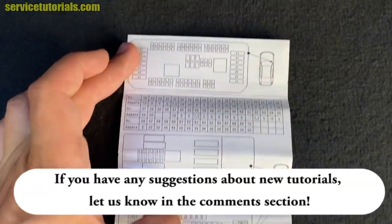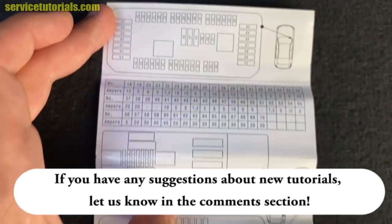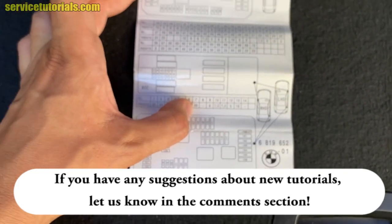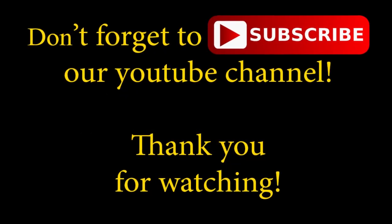If you have any suggestions about new tutorials, let us know in the comment section. Don't forget to subscribe to our YouTube channel — thank you for watching.